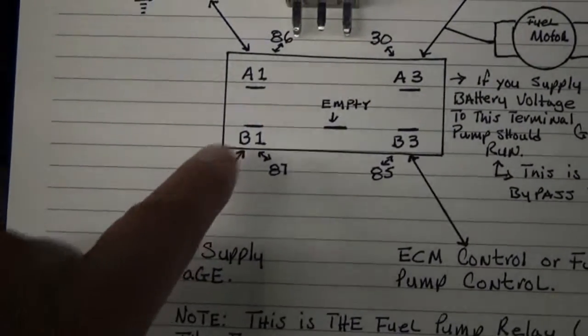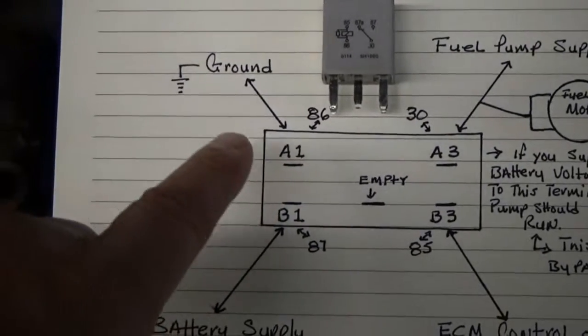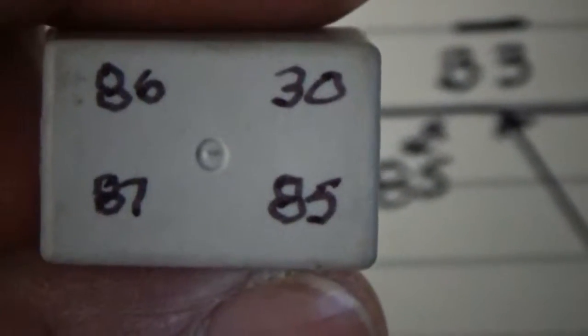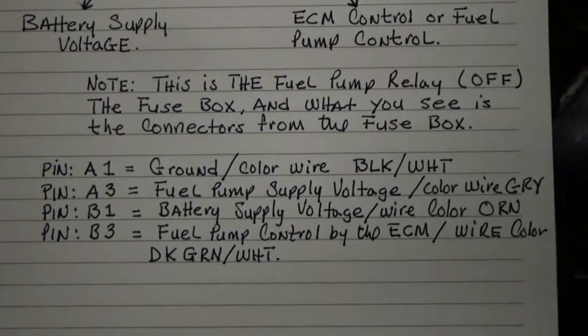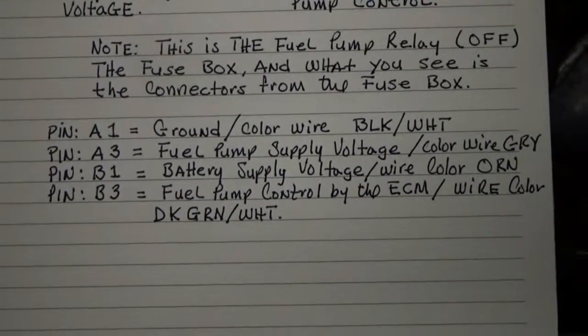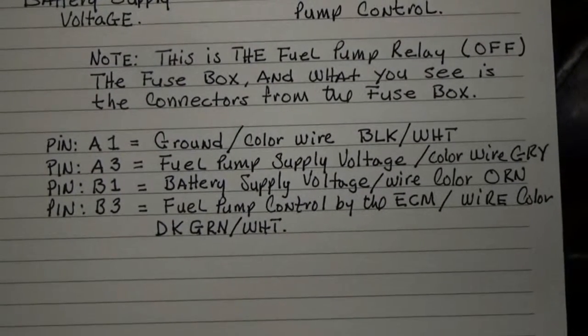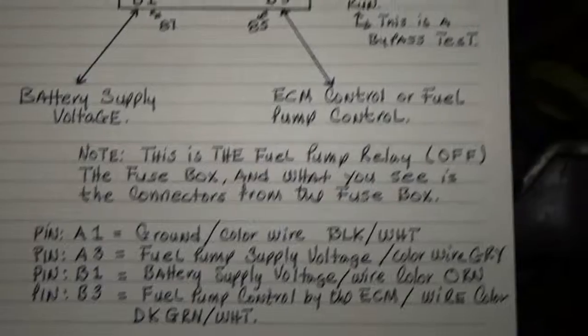The bottom left is a supply from battery voltage, and the one on top is a ground. I put the numbers here — 86, 85, 87 — that is when you connect the relay. In the schematic, they don't use numbers like 87, 85, 30, and 86; they use A1, A3, B1, and B3. I put the definition and the wire color there.